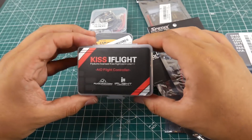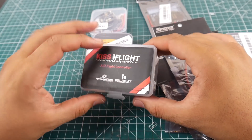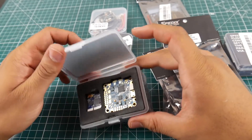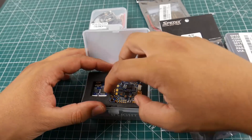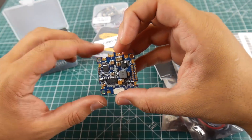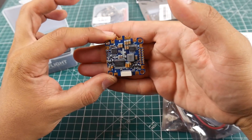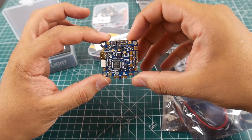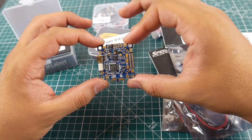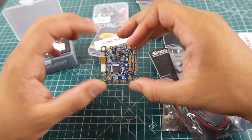Let's look at something a little bit more interesting — Kiss iFlight. Yes, iFlight has licensed Kiss flight controllers. Now this is pretty damn interesting, and I mentioned this a while ago. Holy crap, look at this — it's a beautiful board, very beautiful. I don't know how to configure Kiss; I've never done it before. But I don't think it's going to be that difficult.